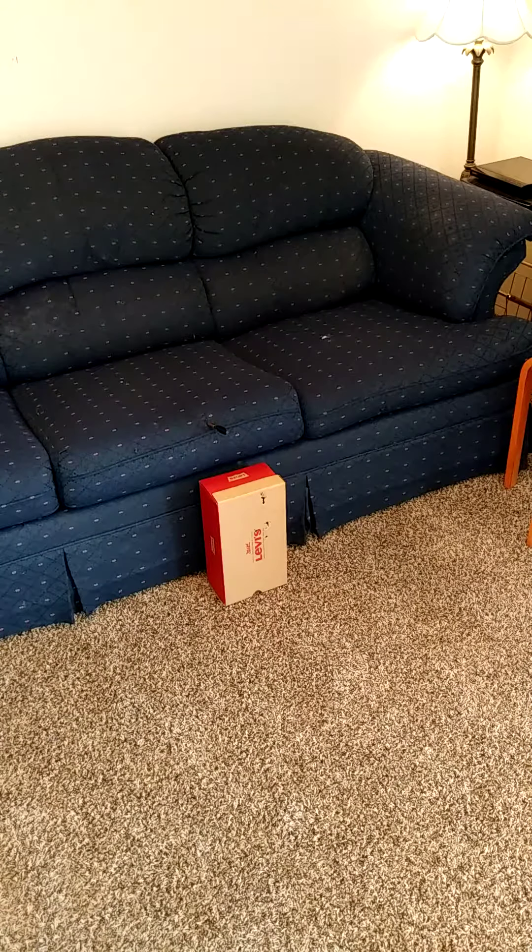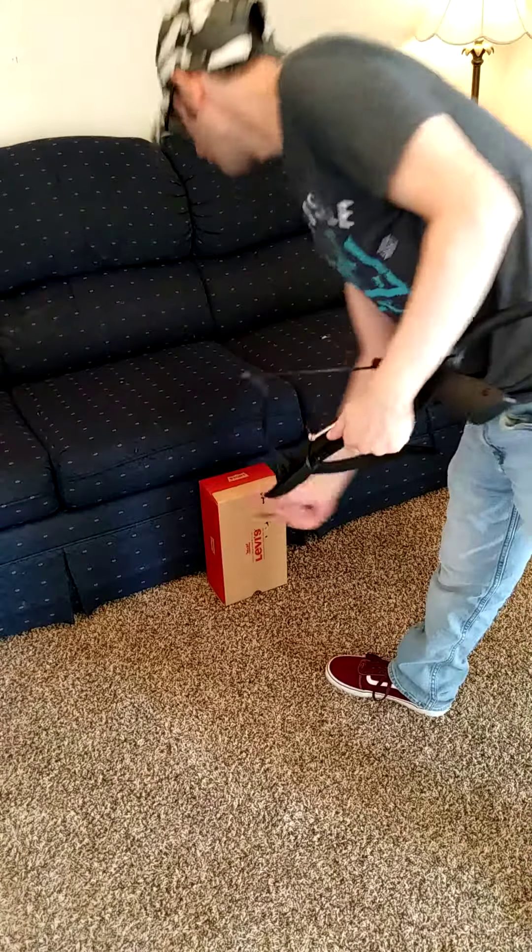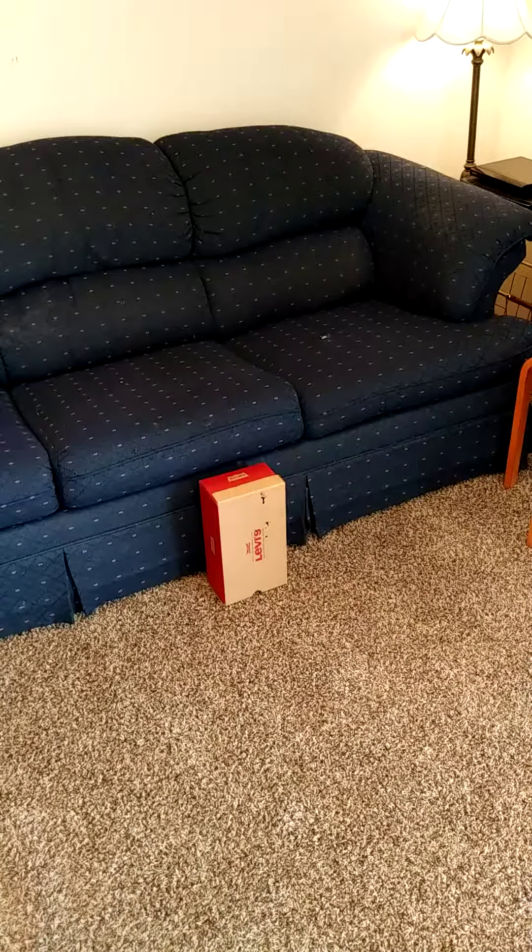Whoops, missed. It's a little high. Yeah, it went right there, but it's a little high. I'll show you.